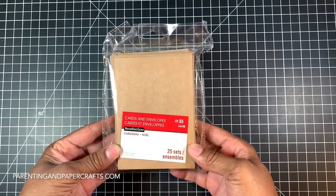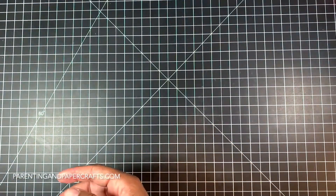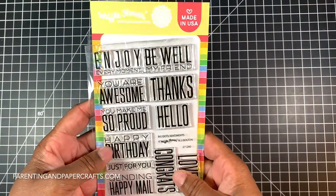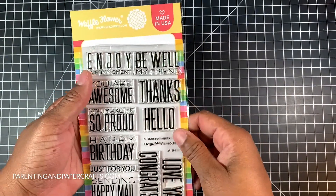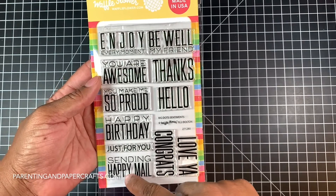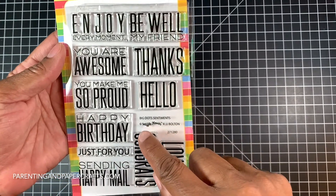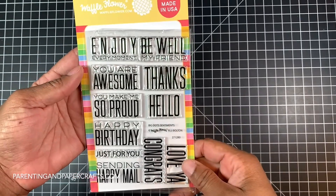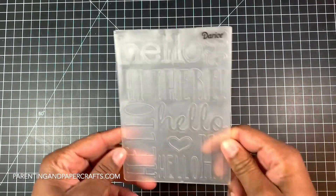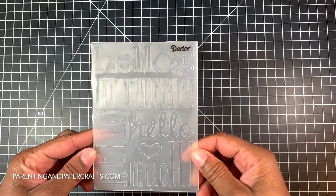The card sets I'm using are from Recollections — I bought these from Michaels a few years ago. Each set has both the card and the matching envelope. I'm using the Waffle Flower Stamp Set called Big Dots Sentiments, and I'm using the sentiment that says 'sending happy mail.' And I'm using the Darice Hello embossing folder.